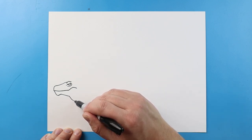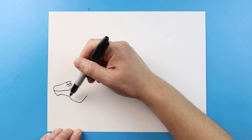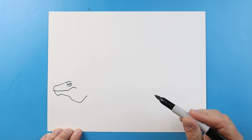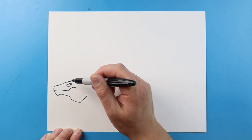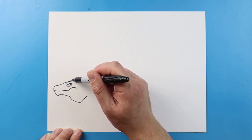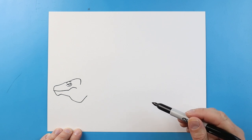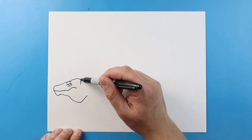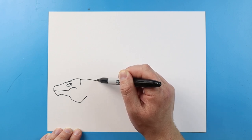Starting here, we're going to go down, and then we're going to come up here. That's kind of like a little part — like a big flap of skin that just kind of hangs down underneath the neck. Now starting up here, I'm going to bring this line up and down. And then I'm going to bring this line over, and then we're going to come up.